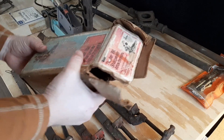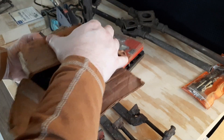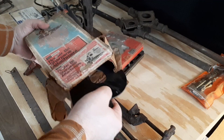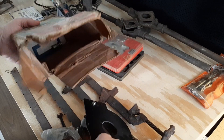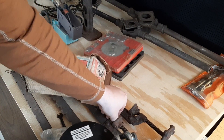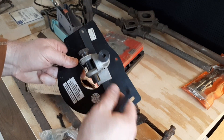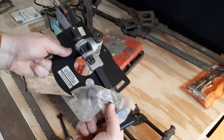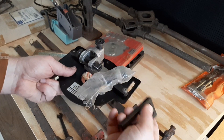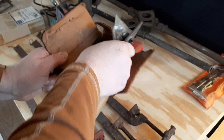Two more router attachments — this is a router bit sharpening attachment. I've never heard of that before. I don't know if it's all there, but it looked like it was never used. It doesn't even have any dust or dirt on it. I'll look at it closer another day to see if it's all there. The box is all torn up, but it doesn't look like it's ever really been run.